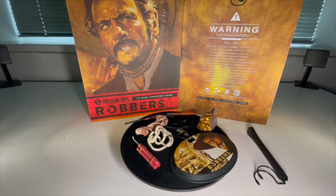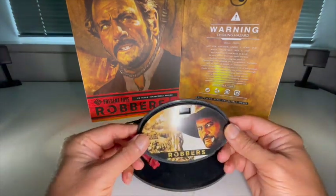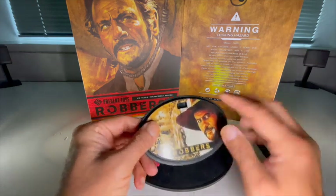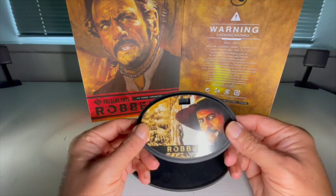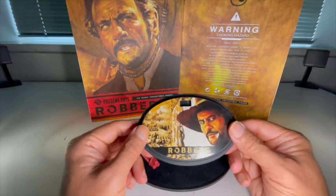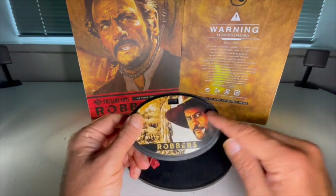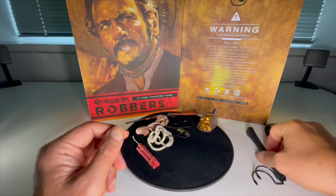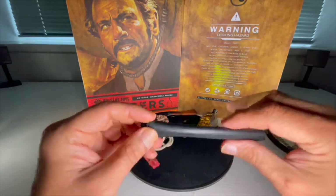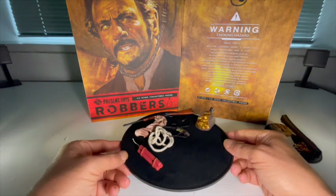Accessories out — let's take a look at everything he comes with. Starting with this base: standard Present Toys base, sticker across the top, nothing to write home about. I personally won't be using this — I'll be using a custom diorama. Not awfully keen on this at the bottom, probably better without it to be honest, but there's a nice image of Eli Wallach on there. And yeah, standard issue crotch grabber that comes with all the Present Toys figures.